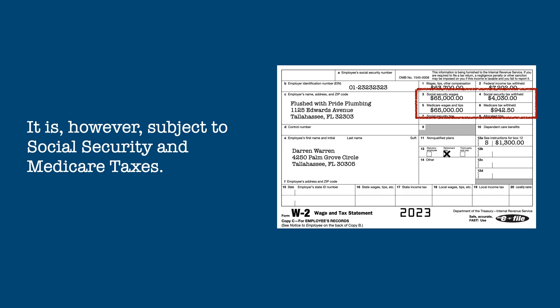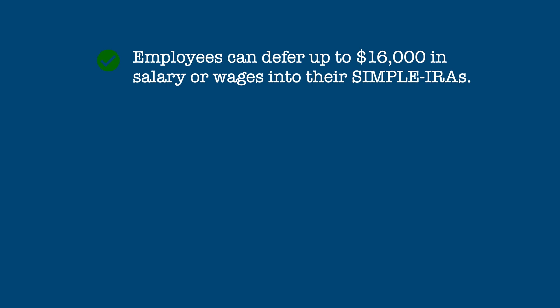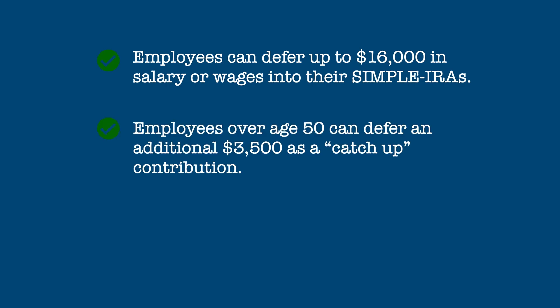It is, however, subject to Social Security and Medicare taxes. Employees can defer up to $16,000 in salary or wages into their SIMPLE IRAs. Employees over age 50 can defer an additional $3,500 as a catch-up contribution.